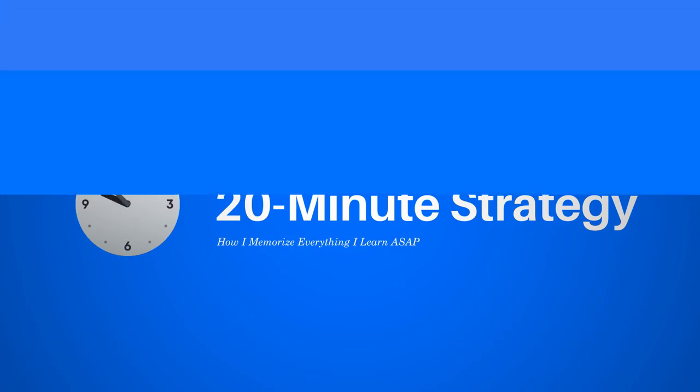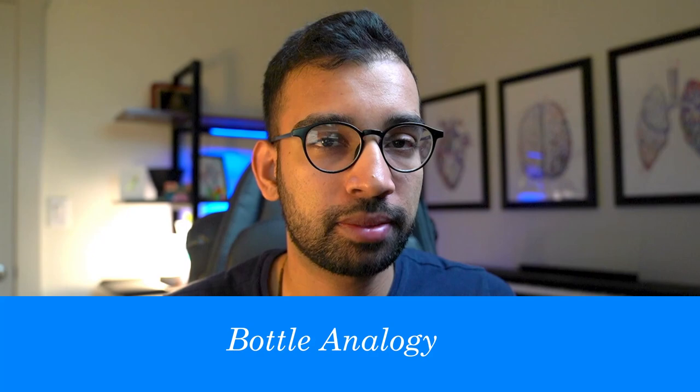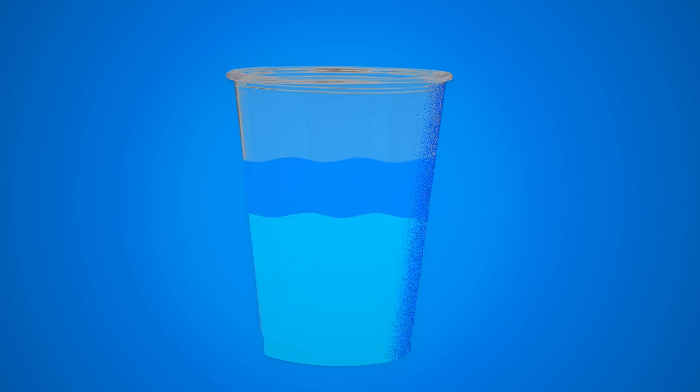Every part of this 20-minute strategy that we break down today is very purposeful. Often when we're working with coaching students, we talk about something called a bottle analogy. If you imagine a cup, imagine filling it — ideally the more full it is before your quiz or test, the better that you'll do. There's just more information there that you can use to tackle that quiz or exam.